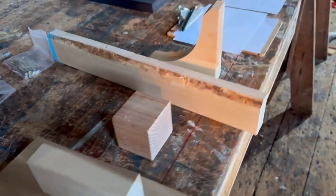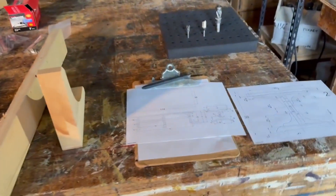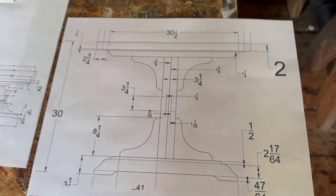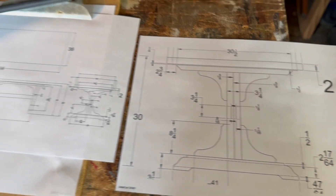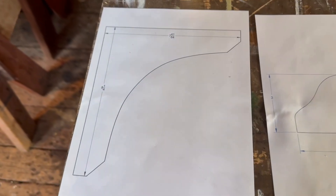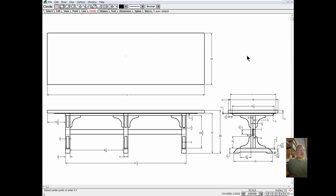Now I'll go to my CAD program — I'm using a program called Delta CAD. I've done some videos about this before showing how the program works. It's a really easy-to-use program and I'm going to show how to generate a one-to-one scale printout and the process of making these templates. Here is Delta CAD version 10.0, which is the latest version.